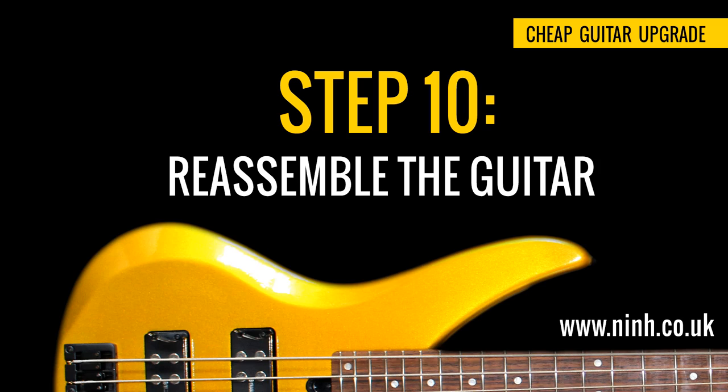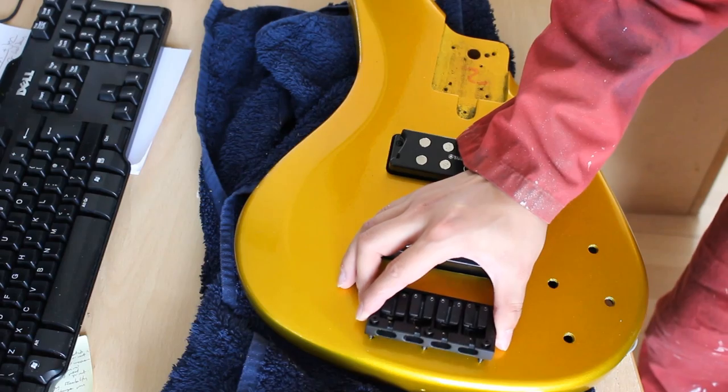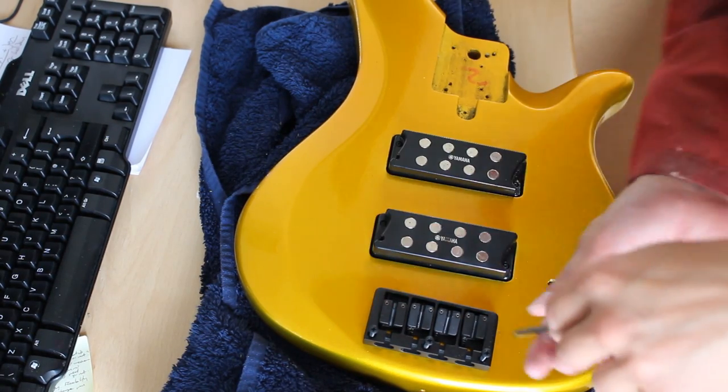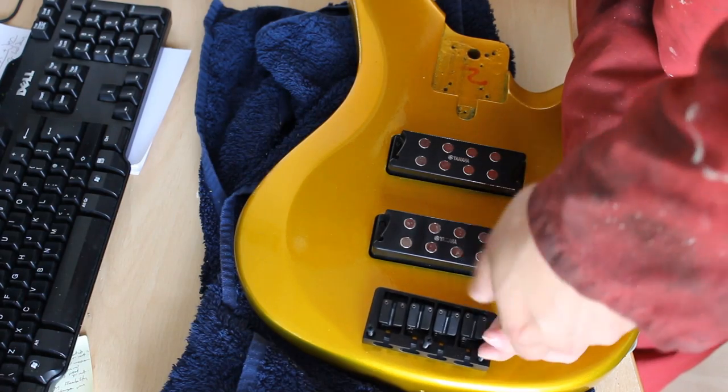Step 10: Reassemble the guitar. Reassembly is the exact opposite of disassembly. I hope you remember which order you put the components in, because you'll be putting them back. If you're not sure what to do, check the internet as there are plenty of tutorials on how to assemble the guitar properly.